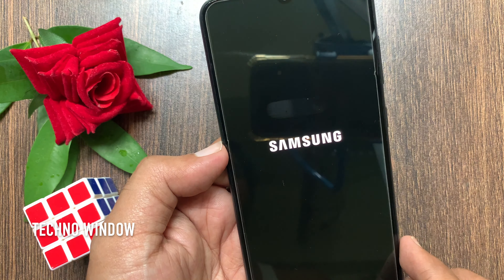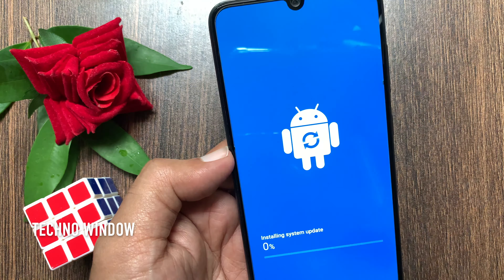It will restart your device. Installing system update. Wait for some time to install the full updates.